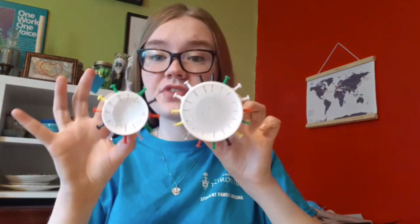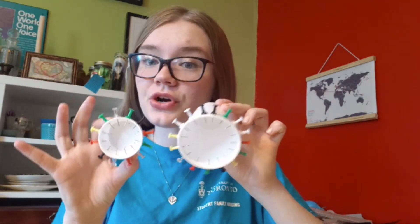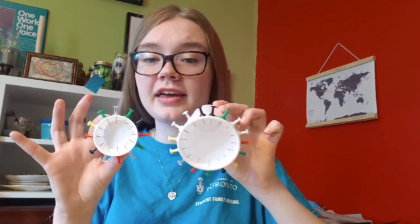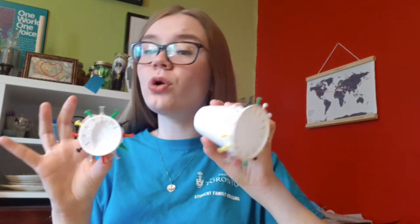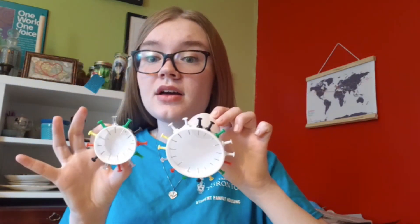For example, if this was in a machine and you wanted to turn this four times, it's easier to turn the big gear twice. If you had a pedal or a crank attached to this one, you would only have to move it twice to get the little one to move four times. That's why it's used in machines — it's a really great way of using force in a more efficient way and to change its direction.